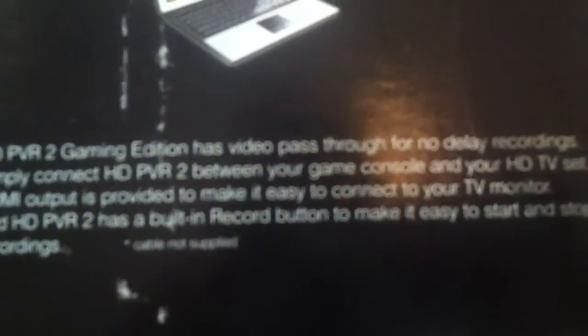It took so long to come, and it's finally here. You can just see the beauty. So we're gonna open this buddy up. Let's read the side — HGPVR Game Edition has video pass-through, no delay, recordings.